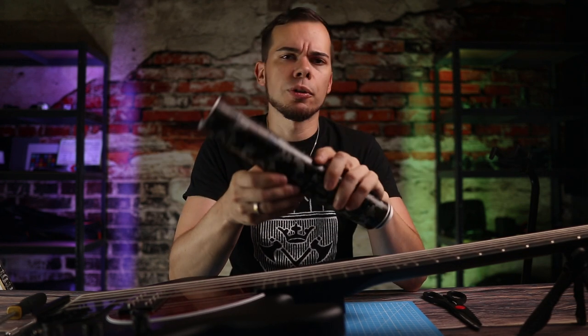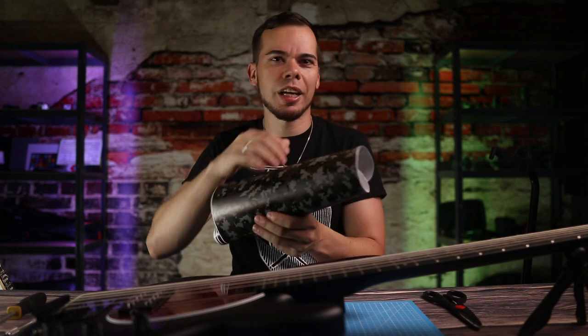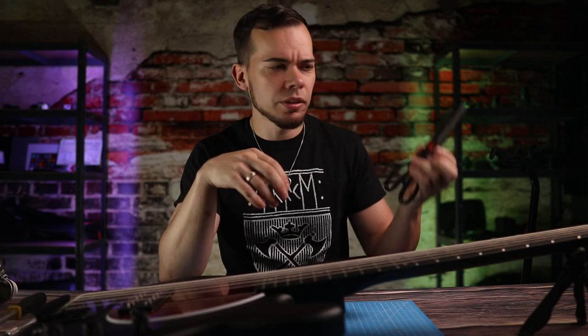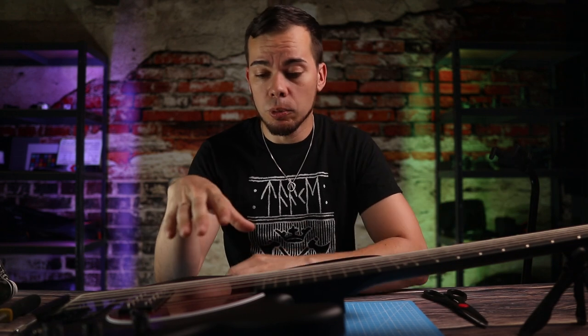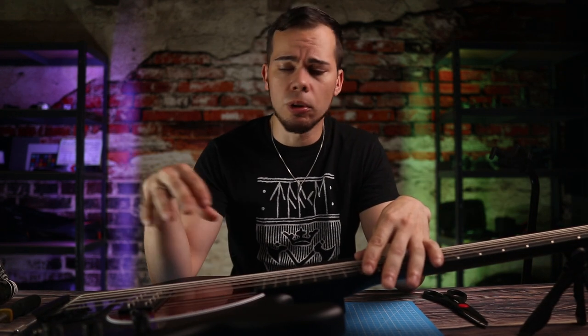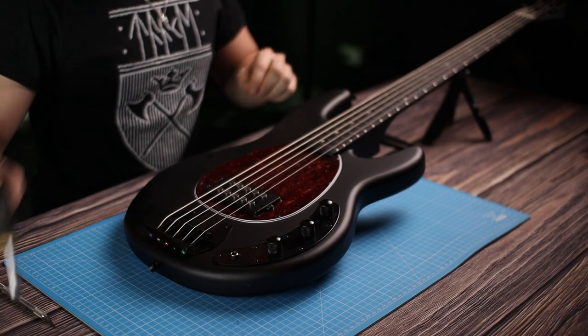So as I mentioned in that particular video already, pretty much the only thing that bugs me about this bass is that red pick guard, and there's a really easy fix for that. I went on Amazon and bought this vinyl wrapping foil that's actually used for cars, for example — very sturdy material. There are endless different colors, but I picked this dark digital camo pattern. Other than that, you only need some scissors, a screwdriver, and a very sharp knife. With this particular bass, you don't even need to take off the strings or remove the pickup, so it cannot get any easier than that. Let's remove that pick guard.